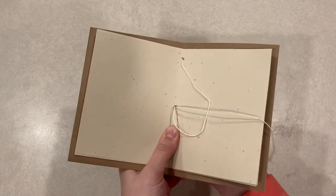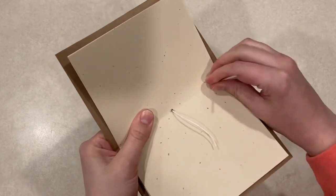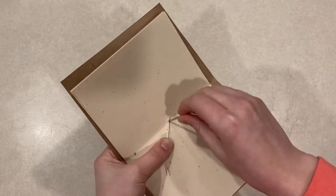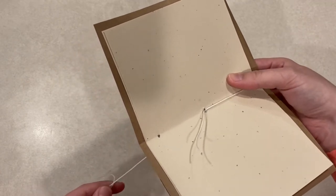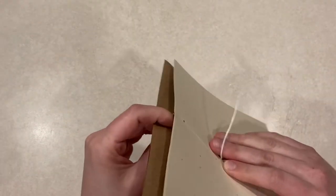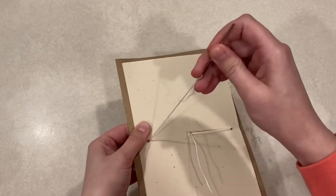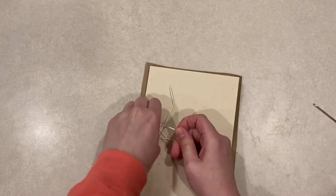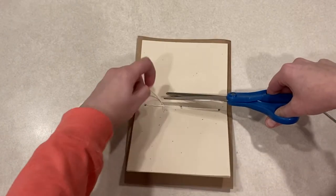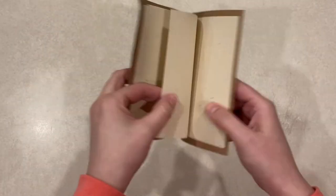I started by going through the middle hole in my paper and cover — leave a little string on the inside of the journal. Then I went through the top hole from the outside of the journal to the inside, making sure I pulled the string snug against the journal. Next I threaded the needle back through the middle hole to the outside of the journal. Last I threaded the needle from the outside back to the inside using the bottom hole. Once your string is tight you can tie the two ends of the string together — I recommend a double knot. Then cut the excess string and you're done. Now you have a mini journal you've made yourself using a fundamental book binding stitch that has been around for centuries.